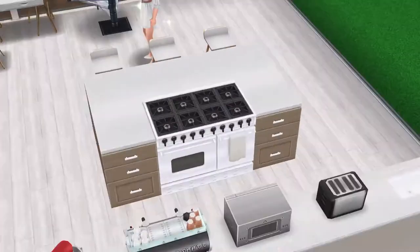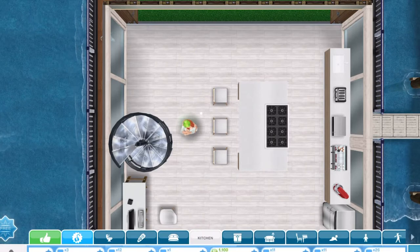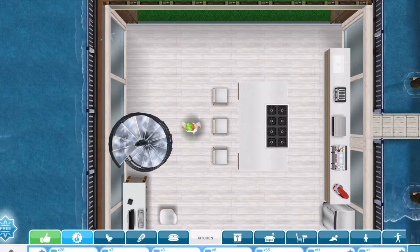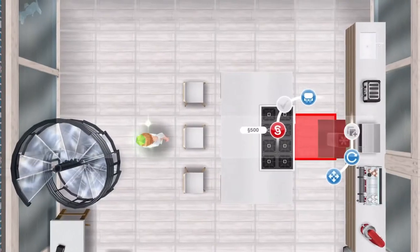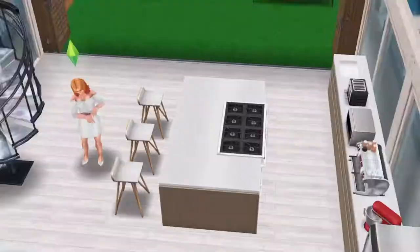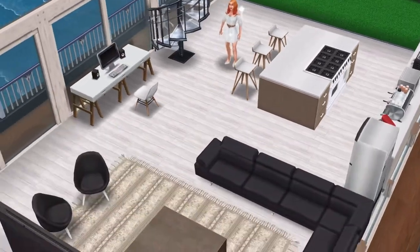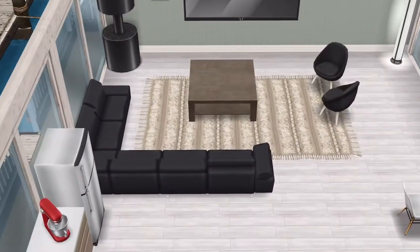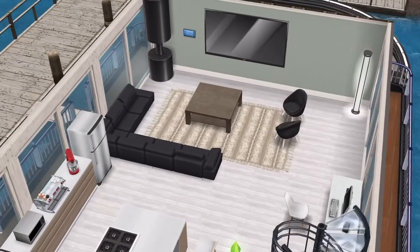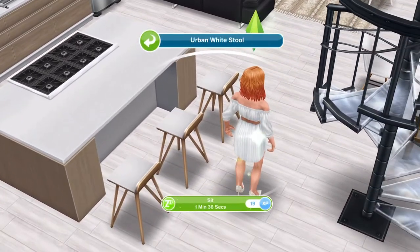The only thing I don't like about this island is you can't stick a hood over it. You can't have that over it weirdly — I don't know why, there's space, nothing's obstructing it. It's a shame because I like to have that over the oven, it just makes it look a bit better. Over here I have the fridge, which is the Chill Core fridge, and the sitting area — there's no dining table. I've just got the stools for the island, and the stools are the Urban White Stool.